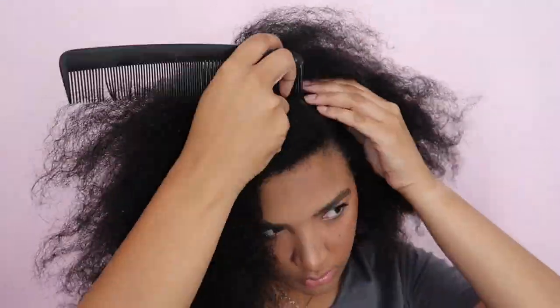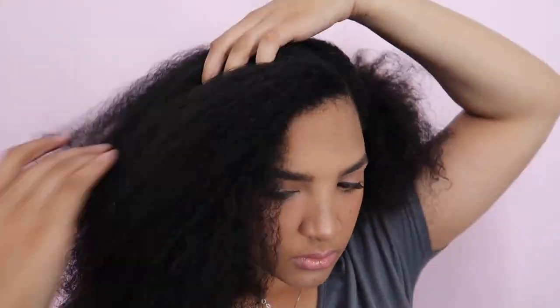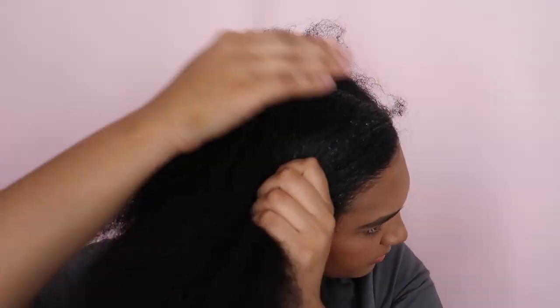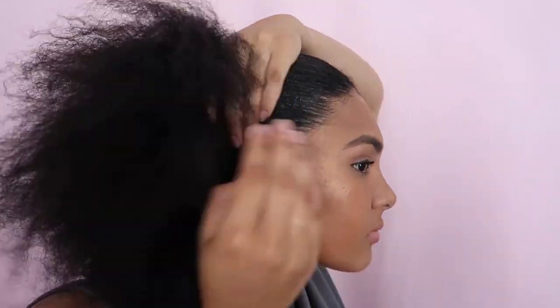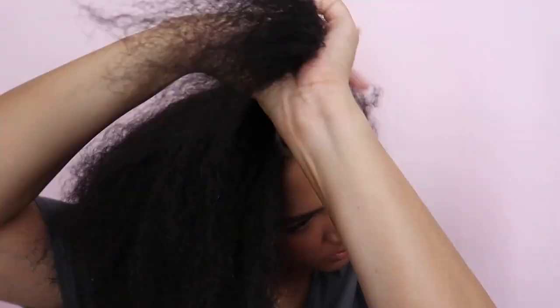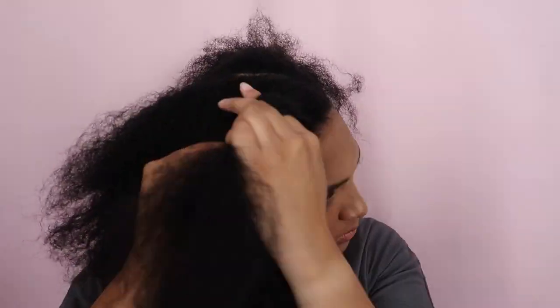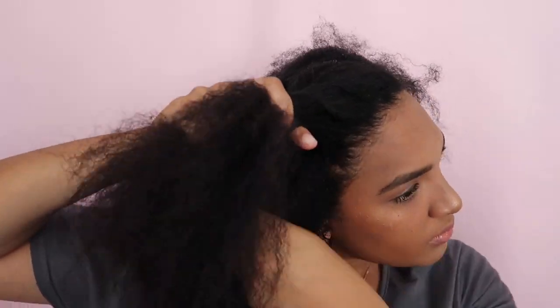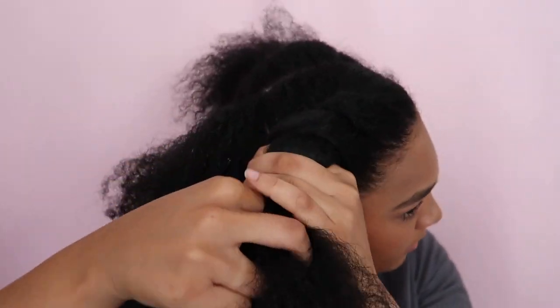For this first look I decided to do a side part in the front leading to a middle part in the back. I then tied up one section and started working on the first section. I sprayed my roots using some water and then applied the curl activating cream along the hairline just to get some extra hold whilst doing the style, making it a bit neater. Starting in the front I did my first section followed by the second section and twisted those across, just feeding in each section into the twist as you go along.